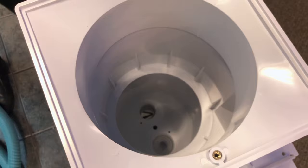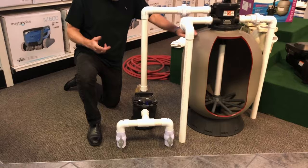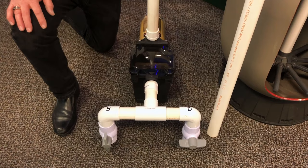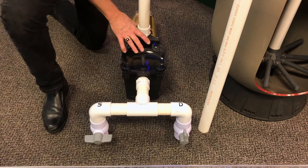When we vacuum a pool and we're not getting the suction that we should, we want to check a few things. First, when we vacuum we're going to close our drain and open the skimmer. If we notice we're not getting water flow, we want to make sure the pump is not clogged. We can open the drain and close the skimmer — if the pump runs great on drain but not on the skimmer, that eliminates the pump as the problem.